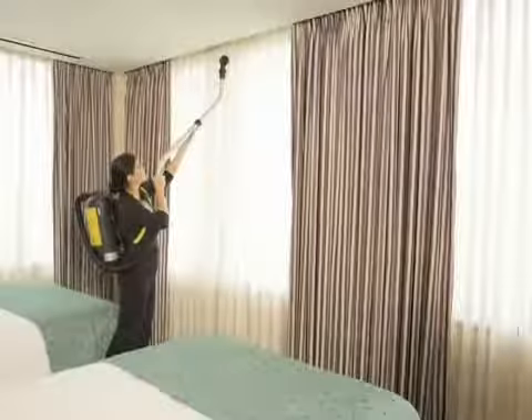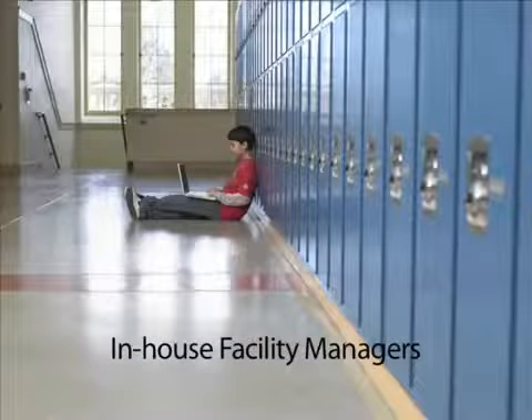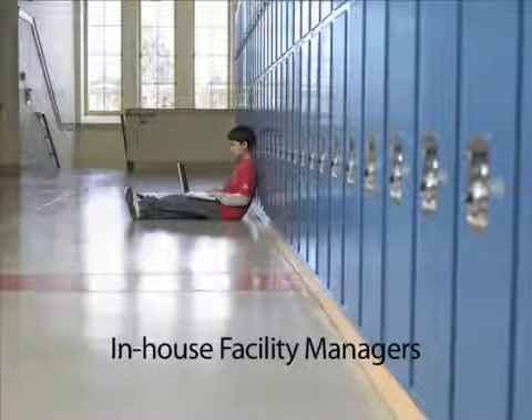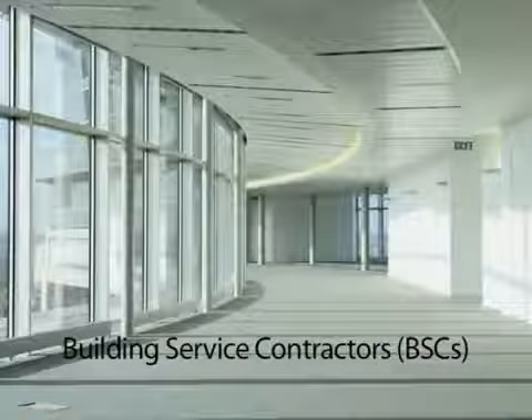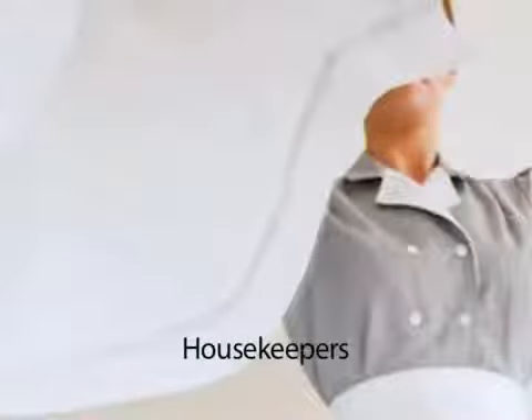Using the heavy duty clasps, secure the airtight lid of the vacuum so dust and particulate cannot escape into the air. Attach the extension hose to the unit. Depending upon your cleaning task, simply attach the tool of your choice to the adjustable double-bend wand.